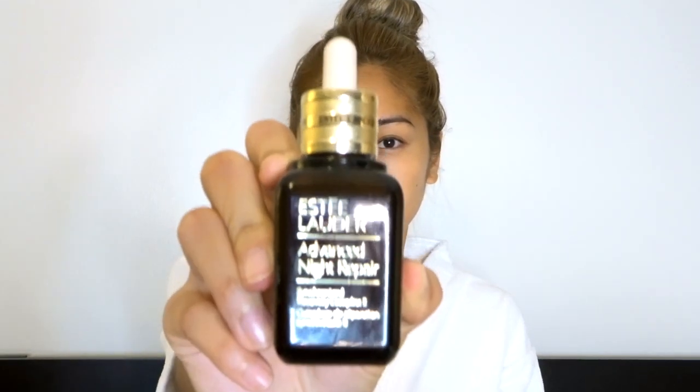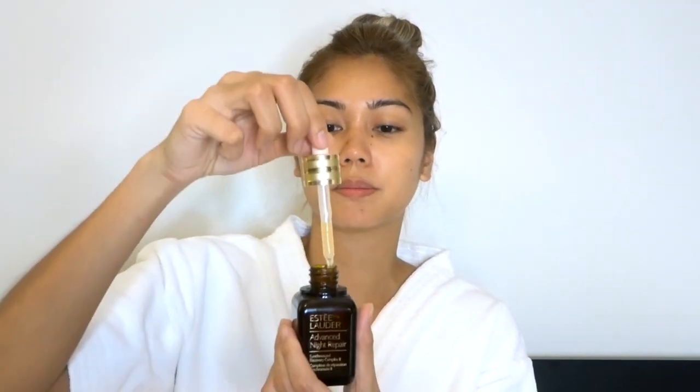So now that that's done, I then proceed to moisturizer. The night moisturizer that I like to use lately is Estée Lauder's Advanced Night Repair, which looks like this — it comes in a little dropper. Spread it all over the face. This one smells really good as well — I just love the smell of the new Estée Lauder skincare line!